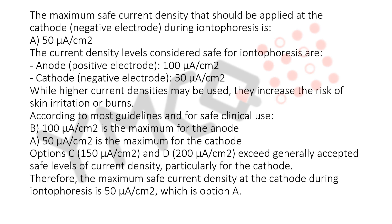50 microamperes per square centimeter. The current density levels considered safe for iontophoresis are: Anode (positive electrode) — 100 microamperes per square centimeter; Cathode (negative electrode) — 50 microamperes per square centimeter.